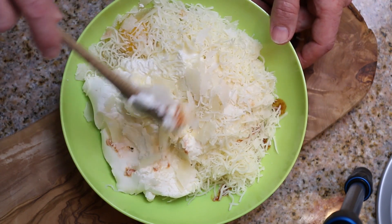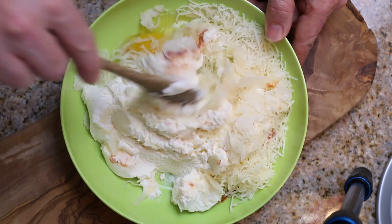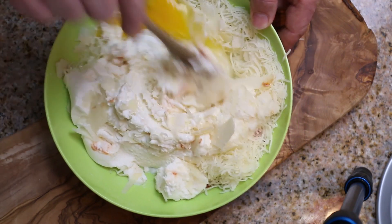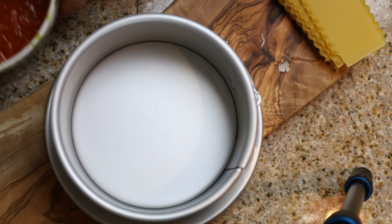Right here I have my egg, all of my cheeses, hot sauce, and the ricotta, and we're just going to mix it all up really good. The first layer is going to be a little different — we're just going to add some sauce on the bottom to cover it.